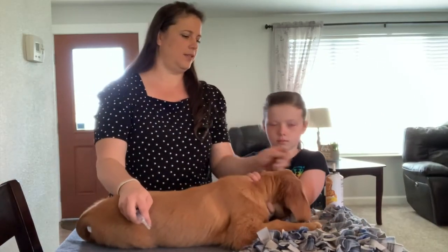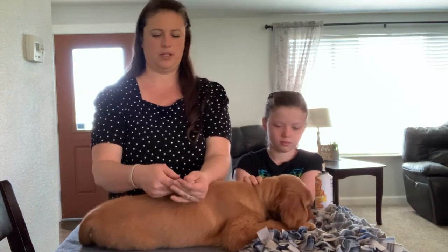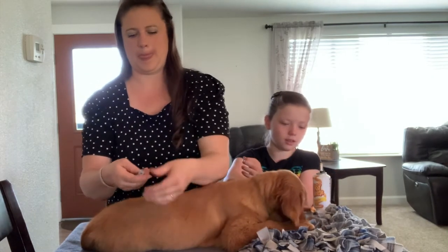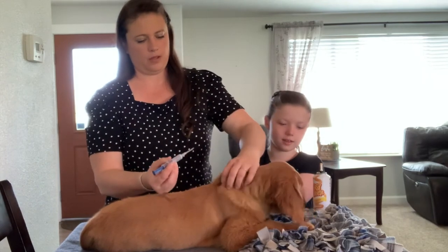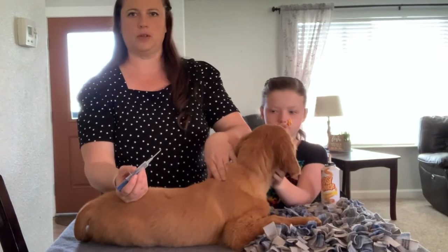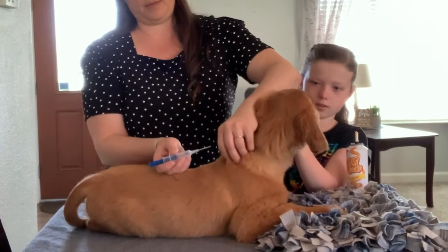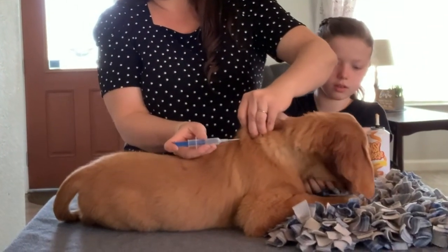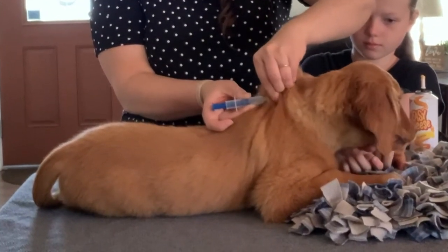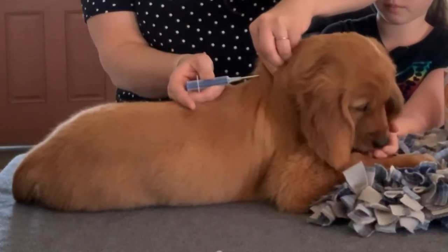Jillian is going to make sure she's distracted with the dog food and give her some cheese squeeze, which is her absolute favorite treat. We want to put the microchip right here in her neck — we feel where the shoulder blades are, lift up the skin, and go parallel with her skin.